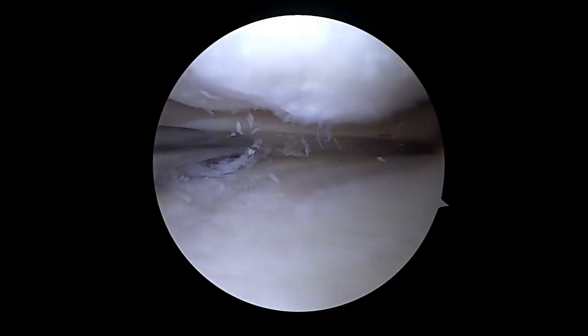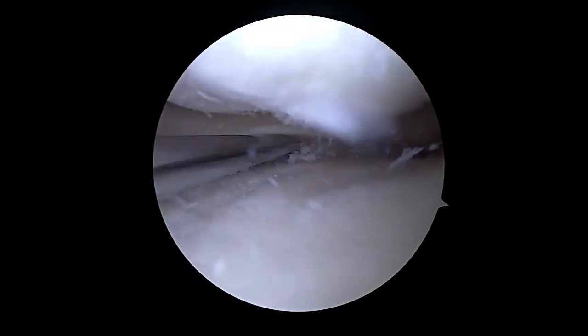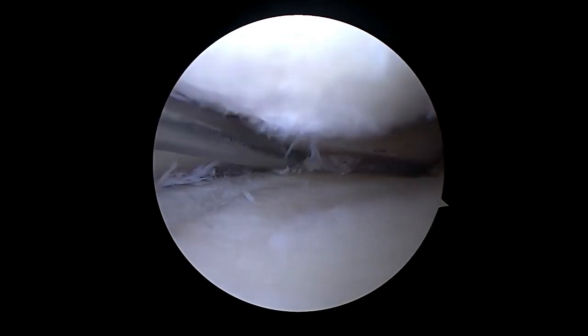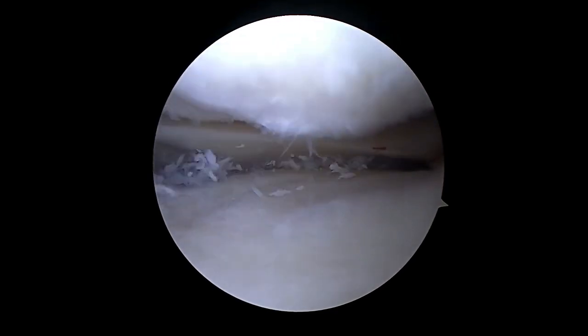A more representative clip from a different case is briefly shown here to demonstrate the importance of optimizing biology of the fixation with the rasp and elevating the meniscotibial ligament using a curved bank guard elevator to promote excursion.